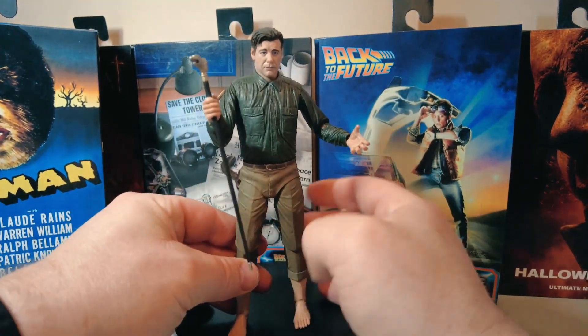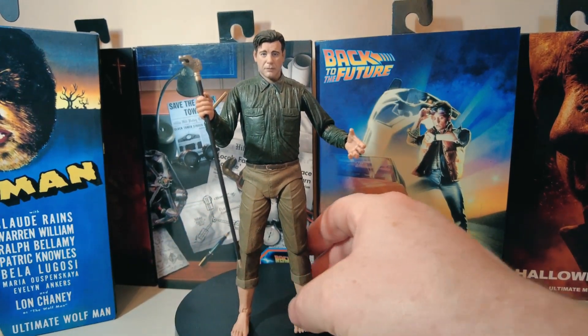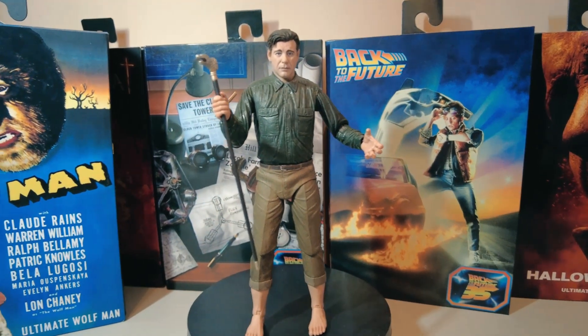Eagle-eye viewers will also notice I had the wrong hand on his left hand — had his left attached to his right and his right attached to his left. Not going so well here.